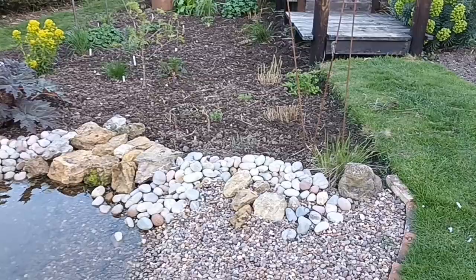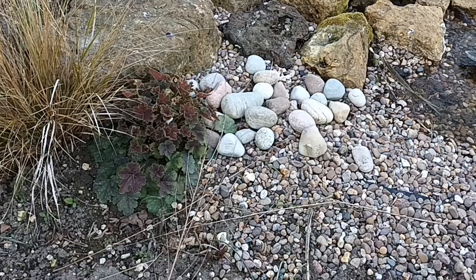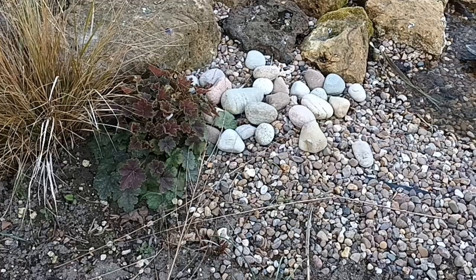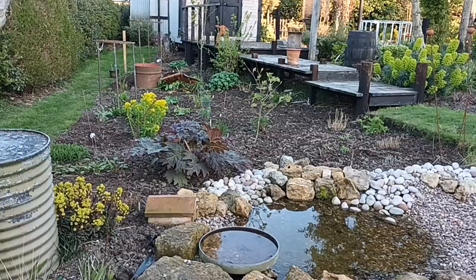I'll show you through some of the different plants. That's euchre - just the ordinary zabliana - but it's a really nice one because it produces that red leaf, which is quite natural to it, and it goes through a green phase as well. It doesn't get too big. This area is quite heavy - I'm on heavy chalk anyway - but down here I've noticed there's probably a little bit of clay in it as well.